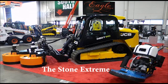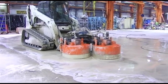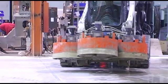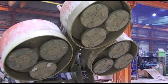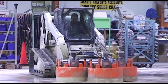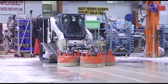The Stone Extreme Riding Concrete Grinder Bobcat attachment is based on the diesel-powered T320 Bobcat and includes three hydraulic-powered concrete grinding heads. Each head contains three counter-rotating plates holding four diamonds each. Four diamonds per plate means increased productivity, flatter and consistent cuts, and polishing gloss increased by 25%.